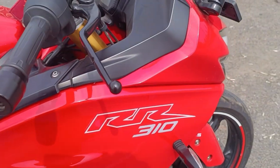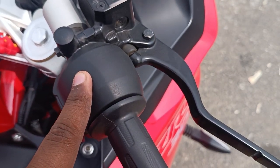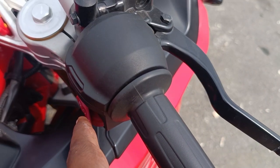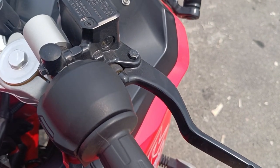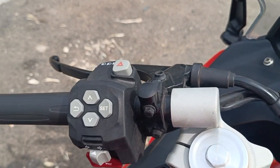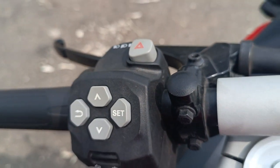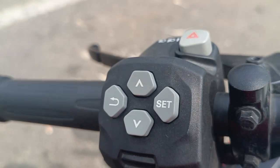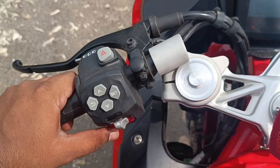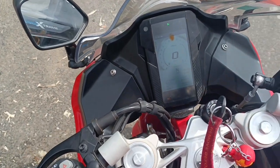Now looking at the handlebar — this is a clip-on handlebar. On the right side switch, you can use a self-start with one click. You can use a joystick for headlight, high beam, pass, and hazard. The controls include up, back, down arrow, and horn. The horn is good quality — you can use a dual horn or a single horn.